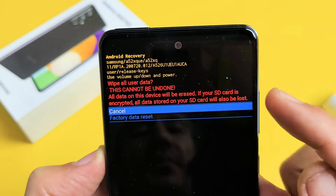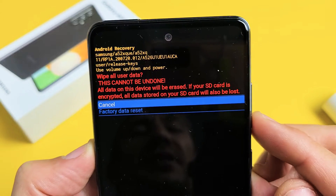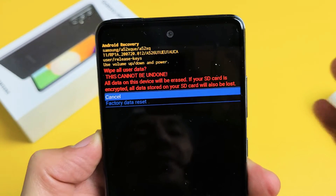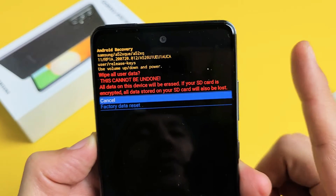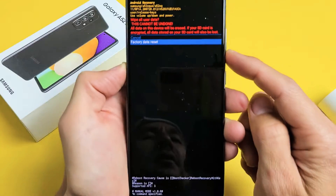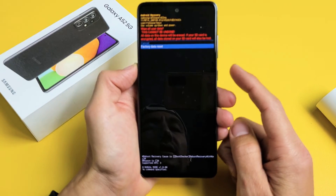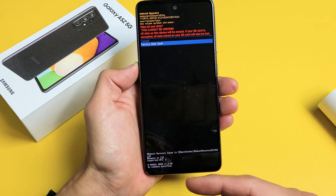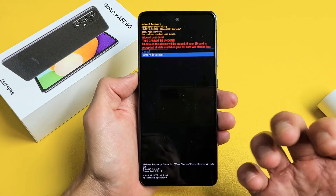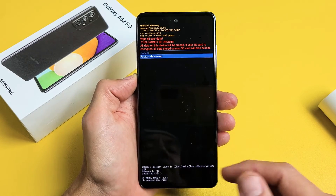Then you get this message — basically it's saying once you do this it cannot be undone. With a factory reset you will be erasing everything on here. Once the factory reset is done it'll be as if you just bought this phone brand new out of the box. So if you want to proceed, go down to 'Factory data reset' and tap the power button. Give it a minute to two minutes and once your phone boots back up the factory reset will be complete and you'll be at the very beginning of the setup process where you have to choose your language.